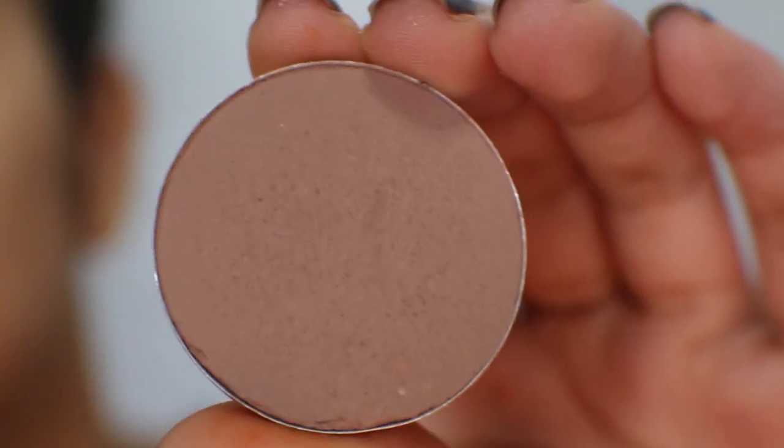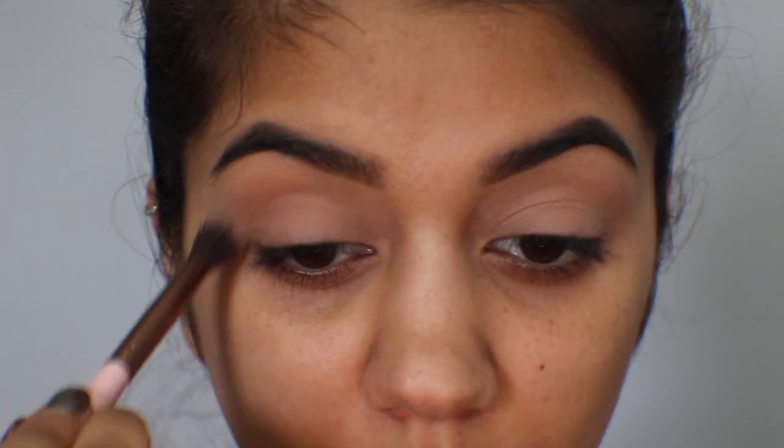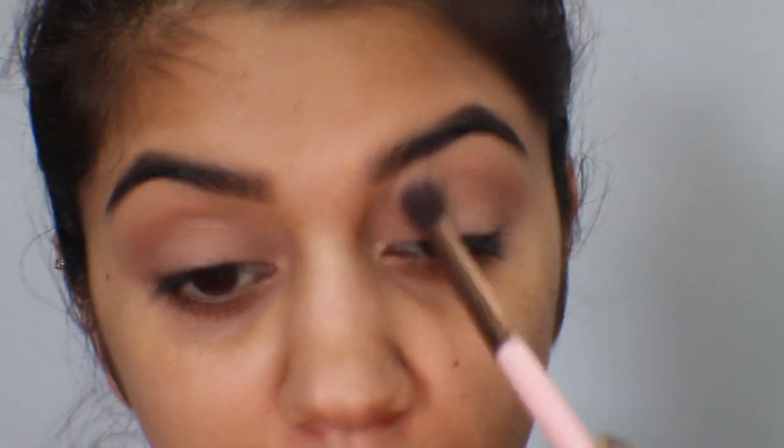Then I'm going to go in with a matte brown and a fluffy crease brush, just as a transition color. I'm going to start on the outer corner of the crease and work my way into the inner crease, then do the same for the other eye.